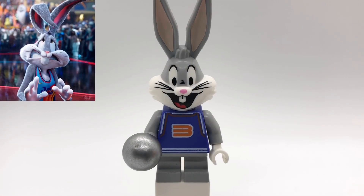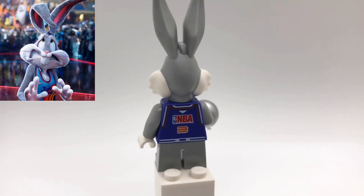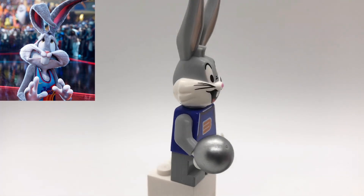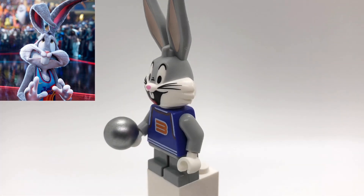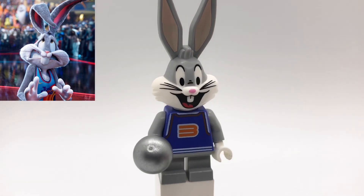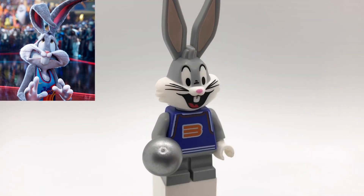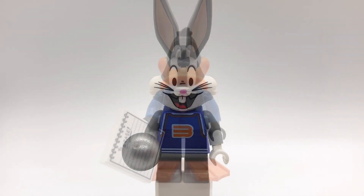Next up is Bugs Bunny. His head and arms are from the Looney Tunes CMF series. That torso is also from the old NBA sets, and then I gave him short light gray legs. I decided to give my toon characters short legs so they look a little more accurate in comparison to the human characters. I also gave him a silver basketball, which is just the orb piece from Guardians of the Galaxy.